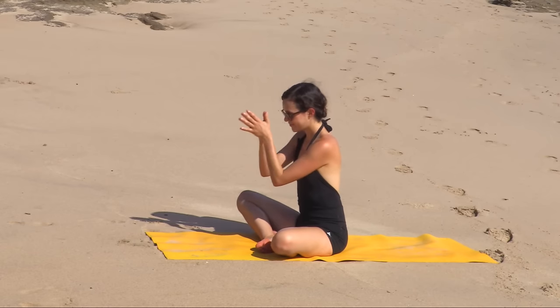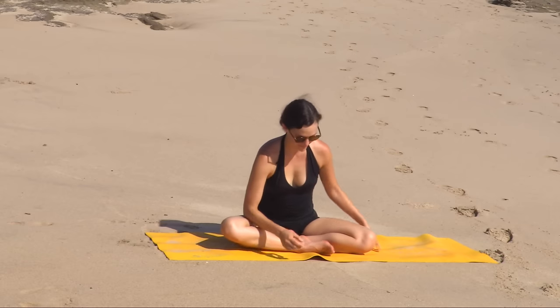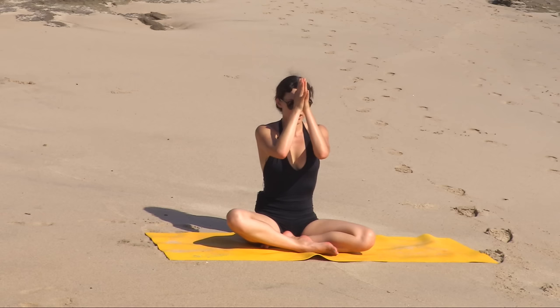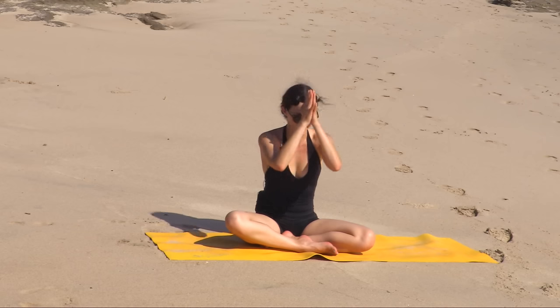Draw the palms together and lift the thumbs up to the third eye. Inhale — lots of love in. Exhale — lots of love out. Inhale — you deserve to feel good. We've finished our practice by bowing to the best and most beautiful version of ourselves, and recognizing that in each other. Thank you for sharing your time and your energy with me. I hope you feel better. I hope you feel awesome. Namaste. You're awesome, we're freaking awesome. Inhale. Exhale to bow.